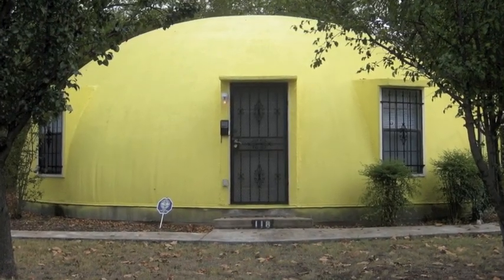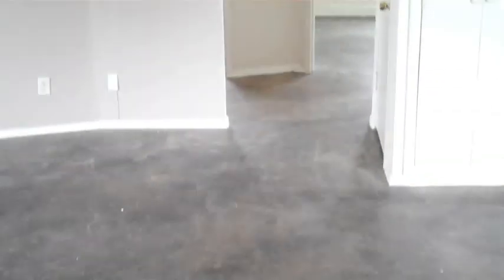Is this cool looking or what? Now I know it looks kind of small on the outside, but let's go inside and check out how big it actually looks. We've taken up all the carpet and stained the floors.